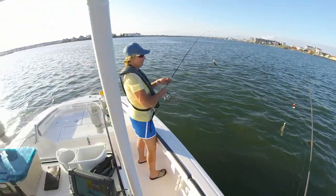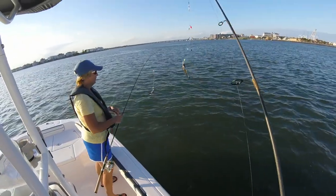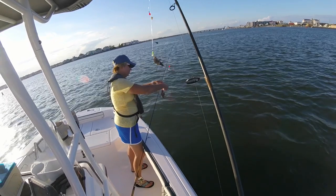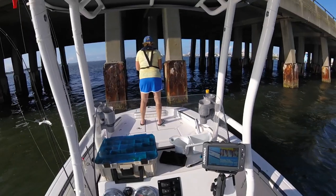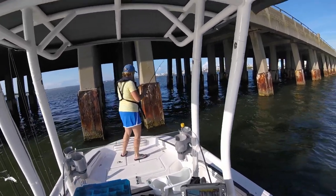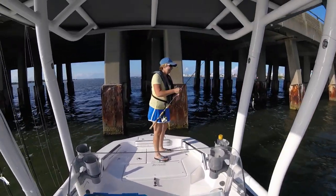Basically, if there are any fish around, they come by and nibble on this. If I had small children and I was trying to find a bite somewhere, this would be the setup we would go to in a minute. It's kind of fun — it is small fishing, but you can catch all kinds of little fish.